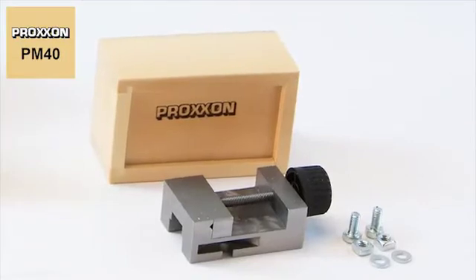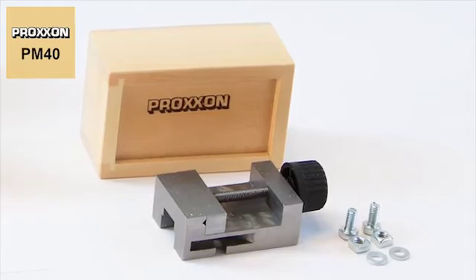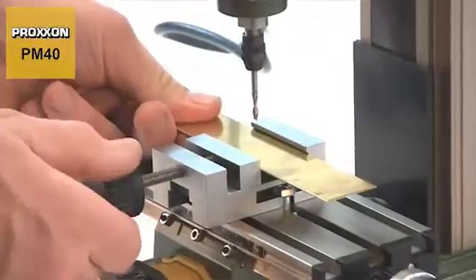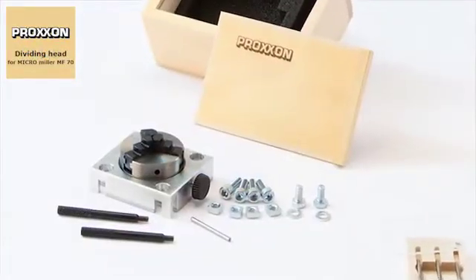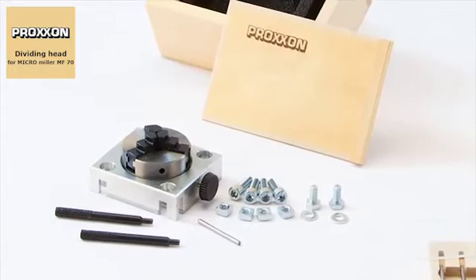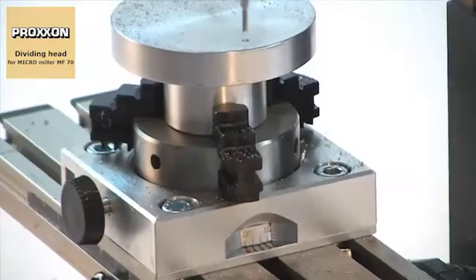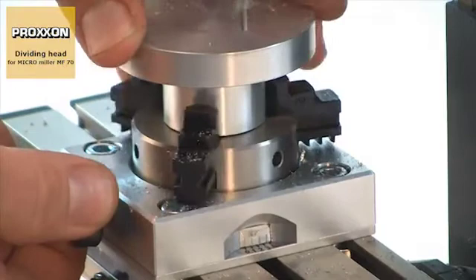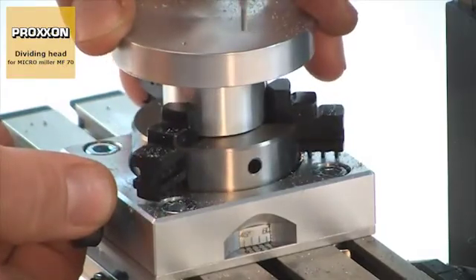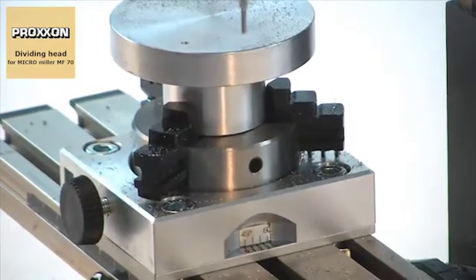The PM40 precision machine vise offers a secure hold for workpieces. Made of solid steel, this vise is just right for use with the MF70. Just like the dividing attachment, which was specially designed for use with the MF70. This unit can be used for optimal machining of round workpieces and processing radially offset holes and cutouts. It is also possible to mill key surfaces, square and hexagonal profiles and much more.